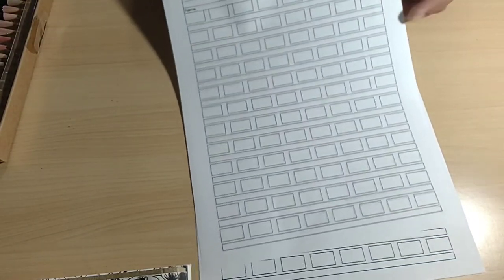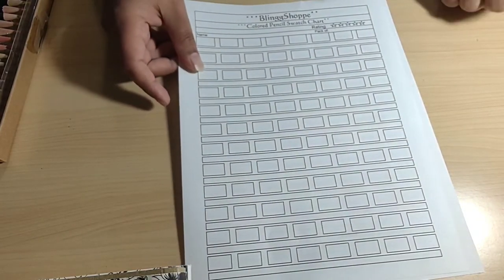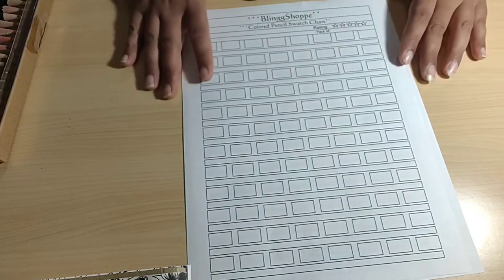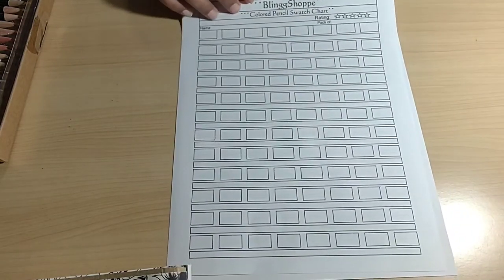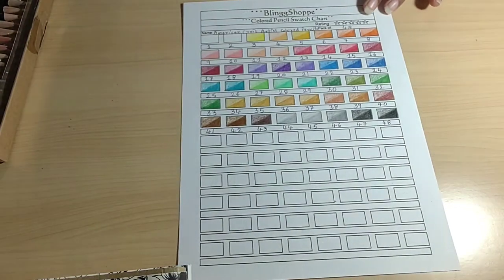I finally got the chance to add the rating I'd been mentioning for a couple of videos. The digital swatch chart is already on my Etsy store and I will have the link in the description if you guys are interested in purchasing it. Now let's go ahead and see the colored pencils we are going to use for the new coloring page.